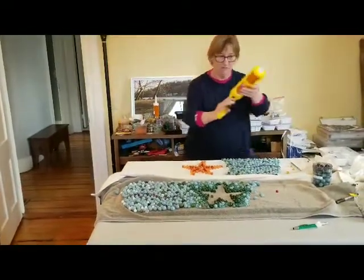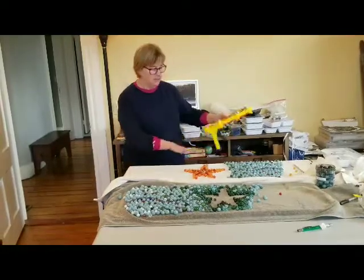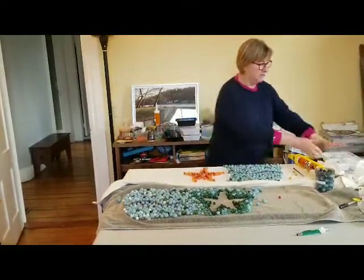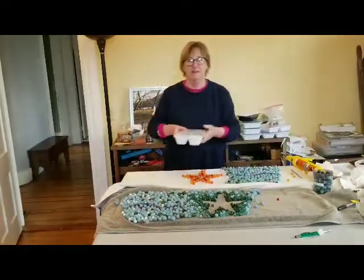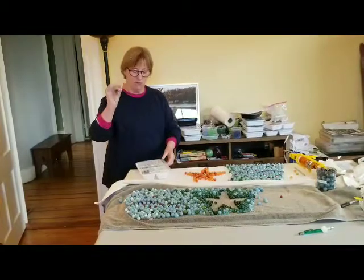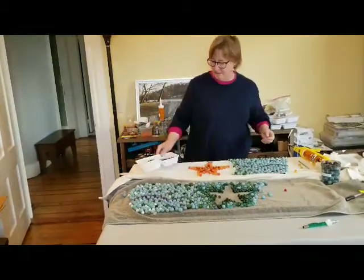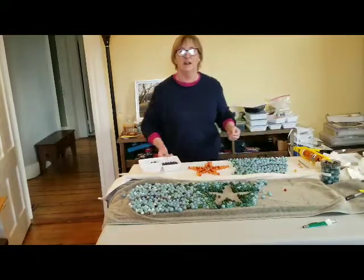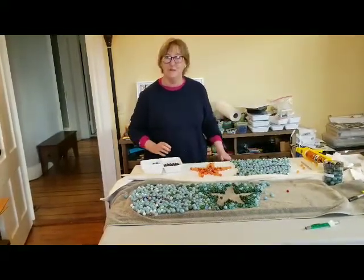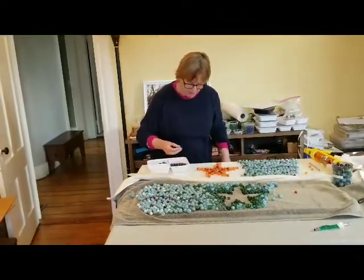I've just laid down a bead of this silicone caulk right there. I let it sit for a minute or two, and then I put marbles that I previously washed in soap and water to get hand grease off, or any dust or anything like that. I know from having done this before on a car that if you don't wash all the marbles, they won't stick to the caulk. They stick really well after washing.